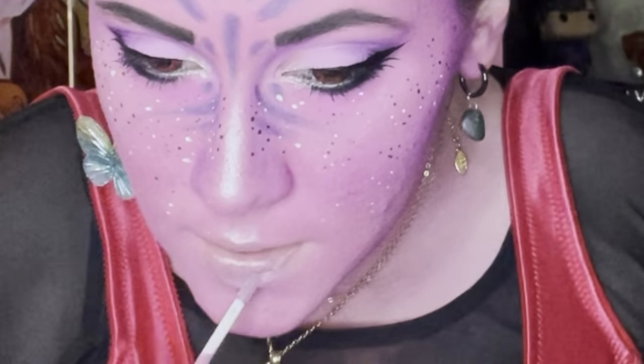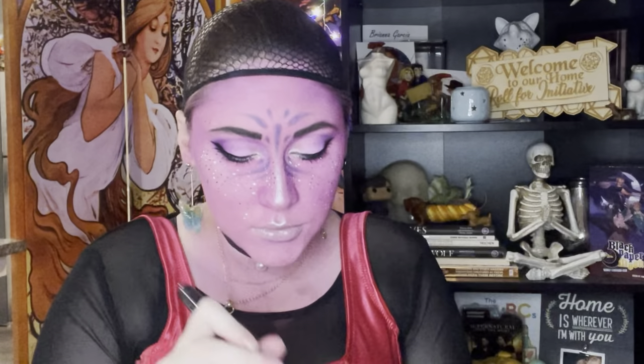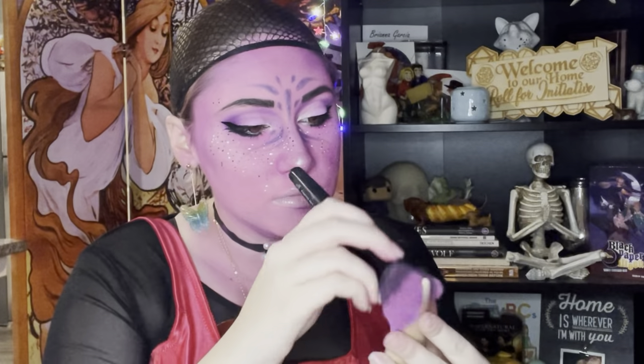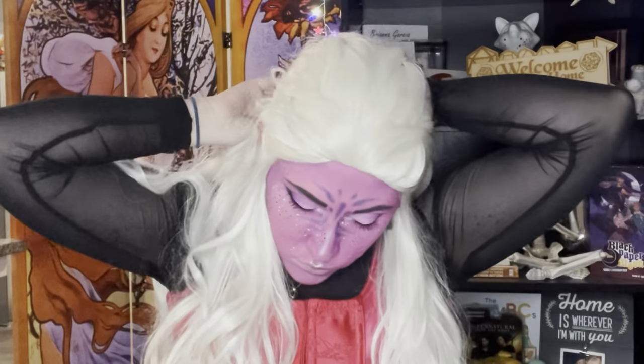Next I'm going in with this NYX Butter Gloss. I didn't end up going with it — it was too thin and not pigmented enough for the look for me — but I wanted to share it in case it's something you're looking for. Finally I am adding my elf ears and painting them with eyeshadow to give them the color I want. And now you get to see me fumble with a wig for a few seconds.